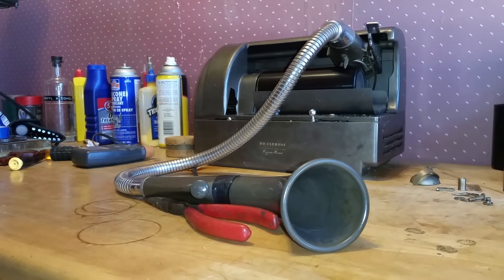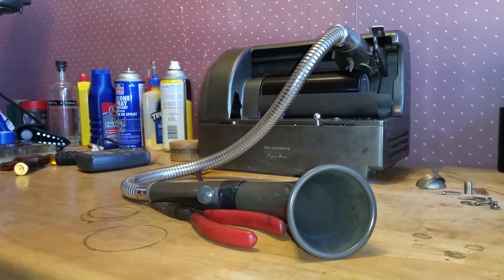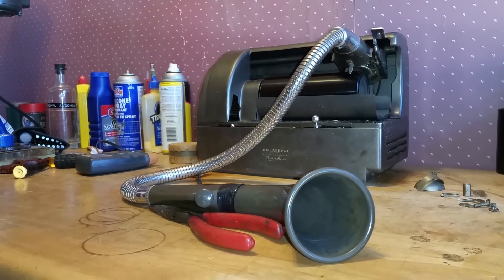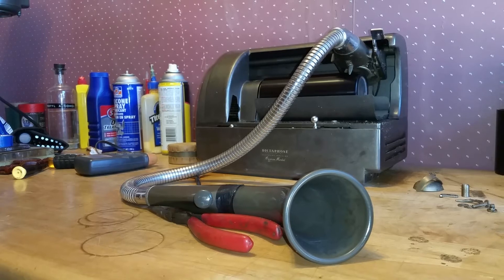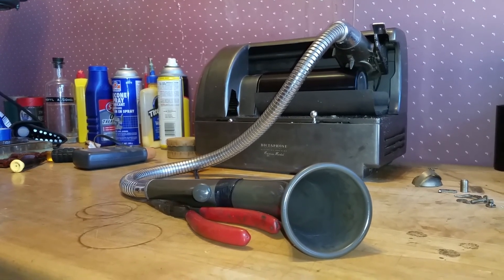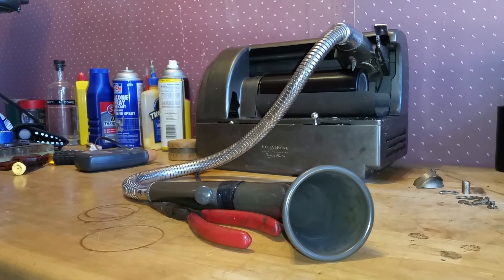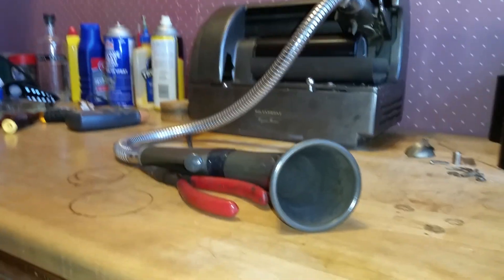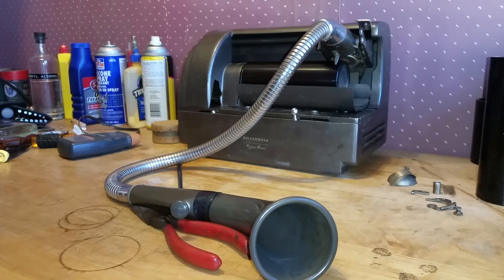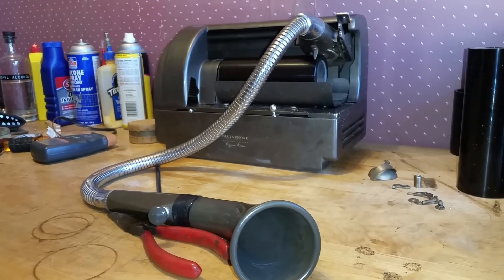It's a lot of fun to record on a dictaphone. It's really inexpensive and you get really decent recordings. If you want to do some fun recordings on a cylinder phonograph, you simply can't beat a dictaphone. They are cheap, they're available — you have to look around, but they're out there. And since there's no collector's interest in them, they are cheap. Coming right down to the end of the cylinder now — my pointer is about a quarter inch away from the end. I just wanted to see what kind of recording we can get on the Cameo model dictaphone dictation machine.